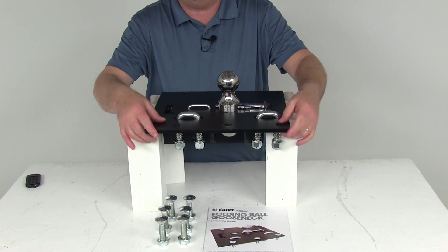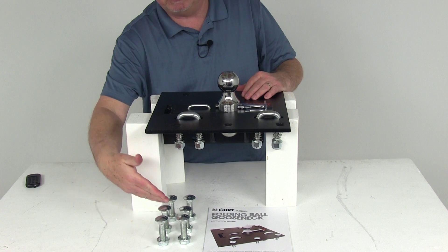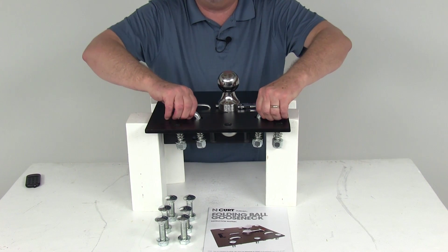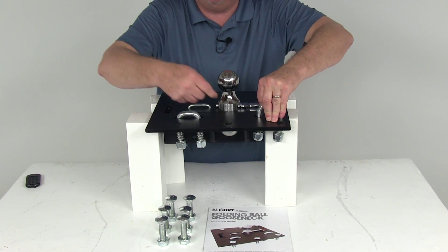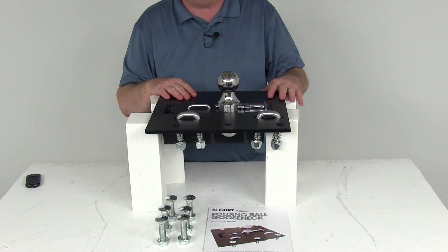The top plate is 3/8ths of an inch thick and has six holes for installation. It comes with the mounting hardware to install it, as well as spring-loaded U-bolt safety chains — you can see those installed right here — for hooking your safety chains to. The grade-8 hardware is what goes into those six holes.